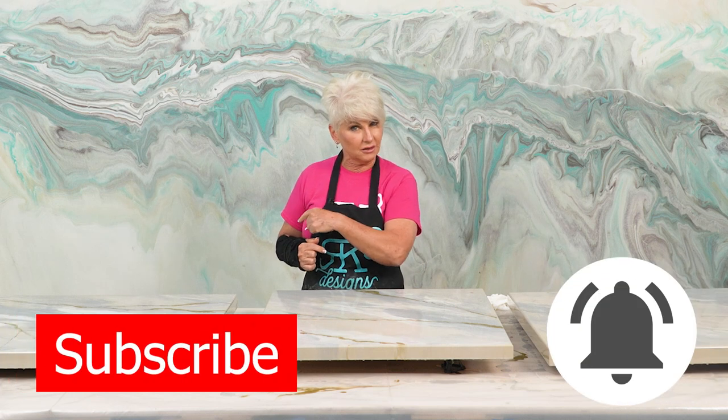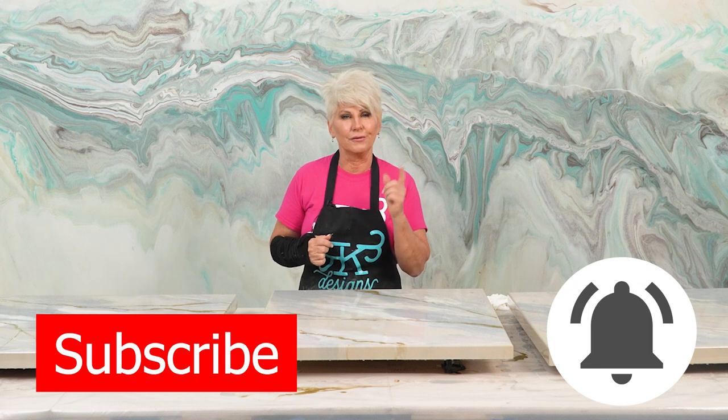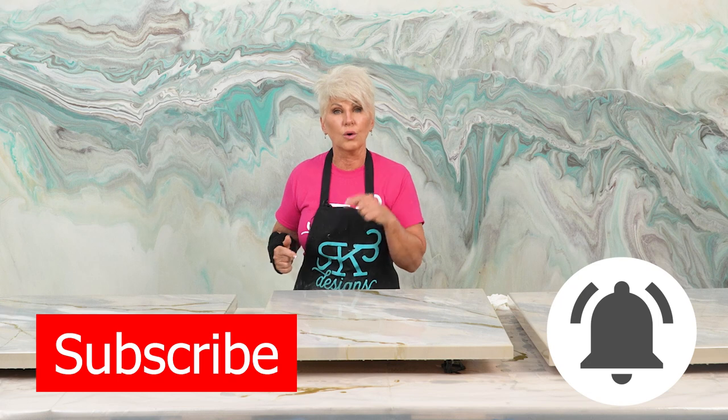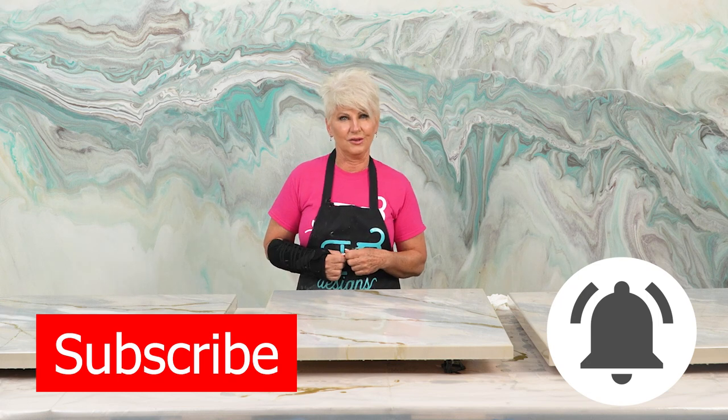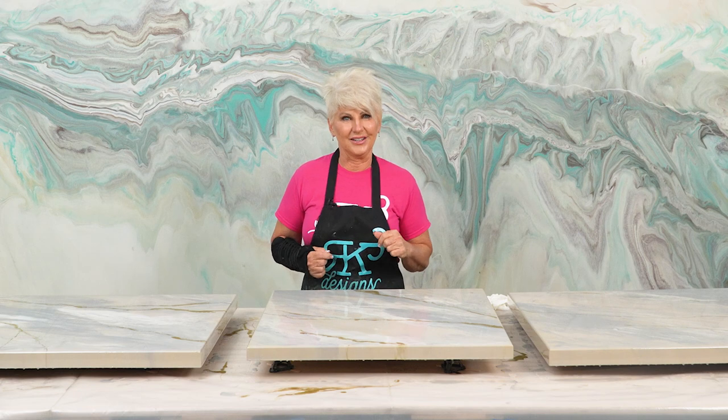Hey guys, I hope you liked this video. If you did, leave me a comment — let me know maybe what colors you would do. Would you do it a little busier or would you do it just like we did? Subscribe to our channel because we're going to hit 100,000 pretty soon. Also hit the bell for future notifications — that way every time we do a video or go live, you'll get that notification. Most importantly, remember: don't be scared, move forward, and be creative.